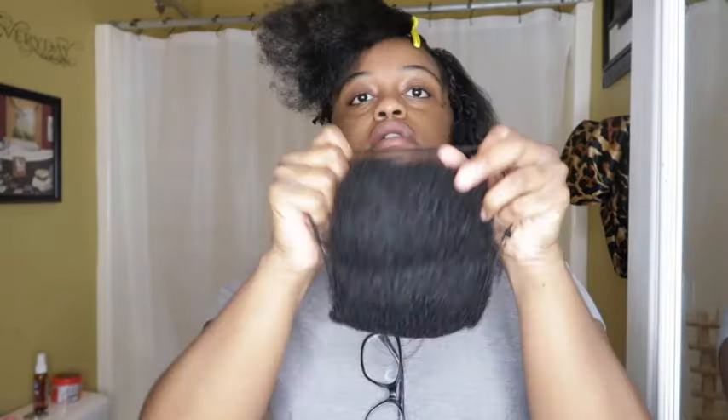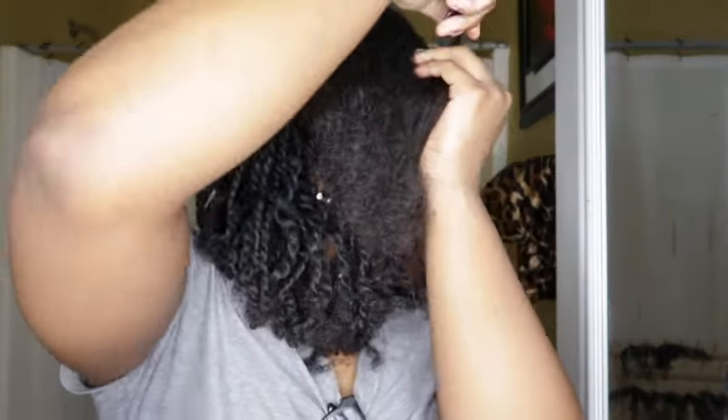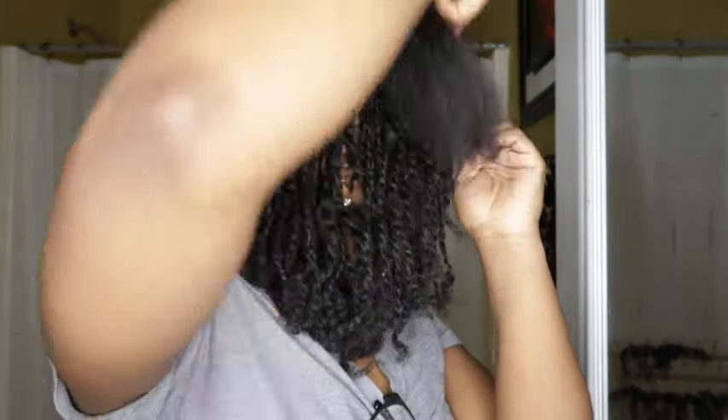I'm starting on my second bundle of hair, and I had probably about five bundles left. So it doesn't take much if you want them small like this. I like to line my parts up in the middle, like that.